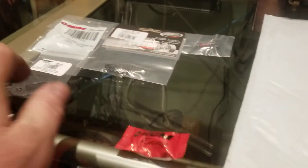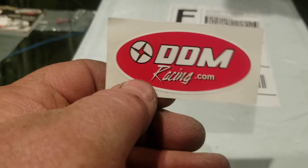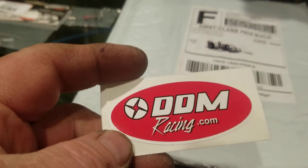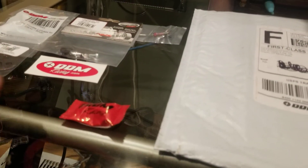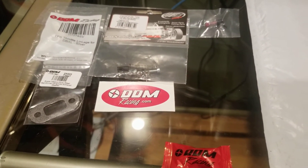So we got all that, and then we have the DDM Racing sticker. Alright guys, I'm gonna go ahead and get going — I just wanted to show you my unboxing of my goodies. I'll be talking to you soon.